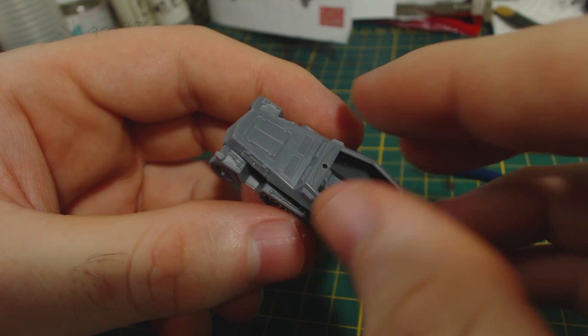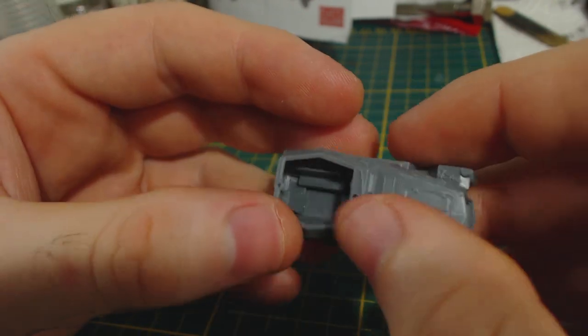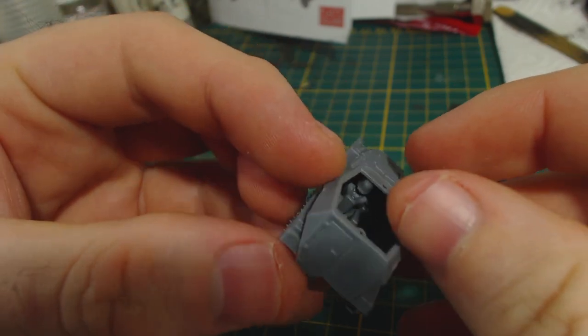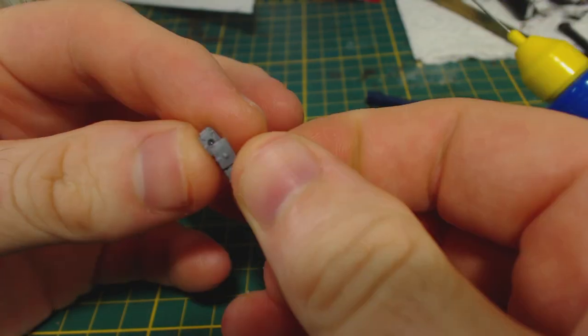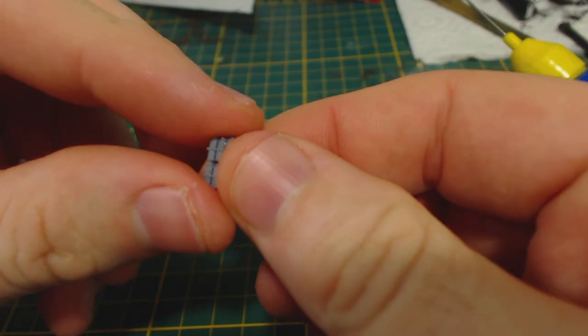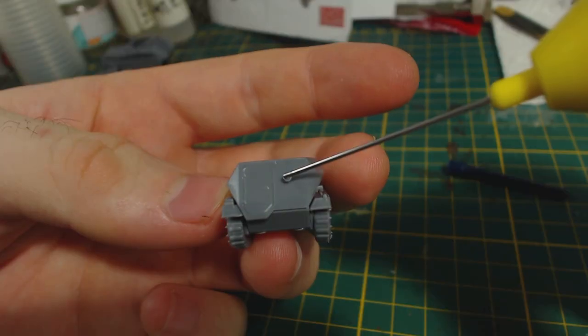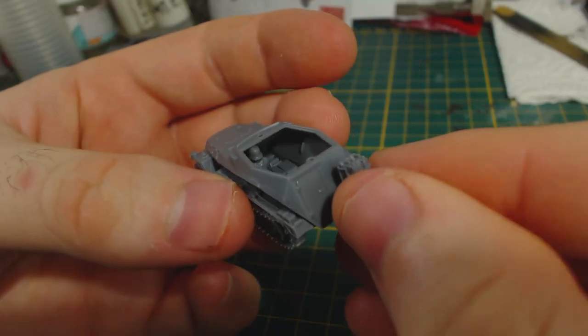Next I glue the upper hull onto the lower hull — pretty simple, the parts fit quite nicely. Be sure to wipe away any excess glue that spills from the join. Here's something I quite liked: this rack of jerry cans. It comes as three parts that need to be glued together. Having this detail come in three parts rather than one single piece allows more realistic-looking depth between the jerry cans — at least that's what I imagine the designer's reasoning was.